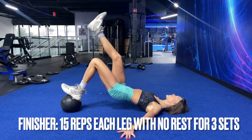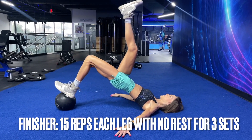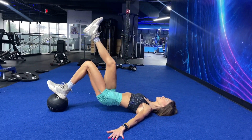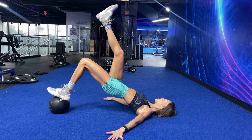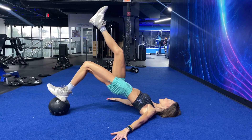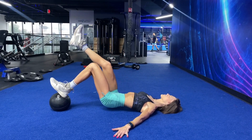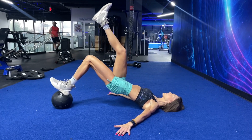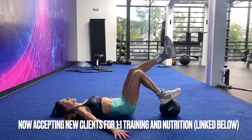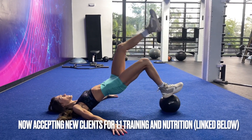You know it is not a good glute workout without a finisher. I used a med ball — you can do these on the floor. The med ball is just that extra challenge because you have to keep the ball in as well as the stability factor. We're just doing single leg glute bridges, holding at the top, keeping all of the tension in the glutes — three sets, back to back, 15 reps. Just burn it out.